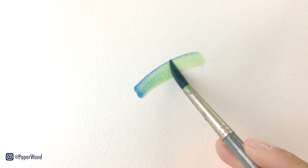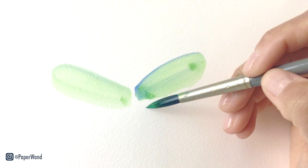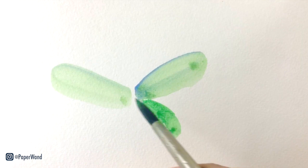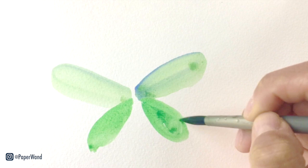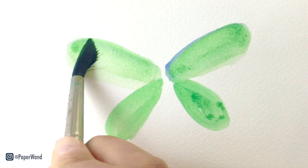We're going to start our butterfly with a bluish green paint. Then we'll put in the bottom wings — they're a little bit smaller than the top ones. At this stage all we're doing is putting in the shape in a really translucent, light layer, and then we'll add on top of this as we go.